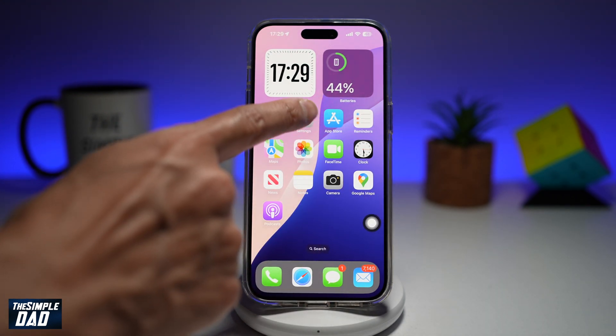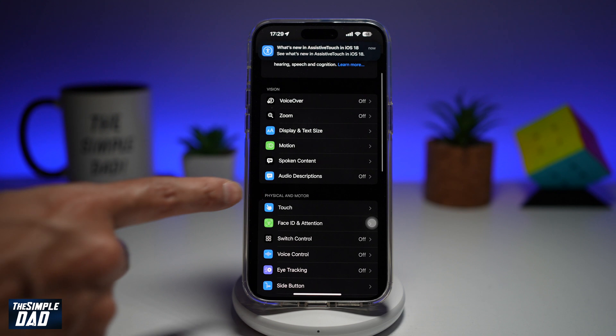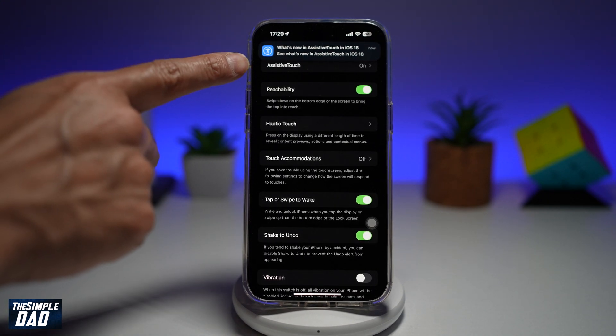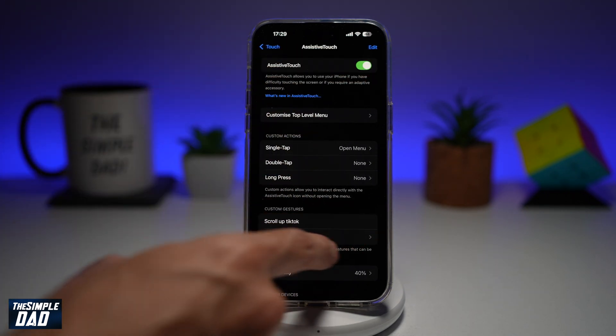First you want to go ahead and go into Settings. Next you want to scroll down until you see Accessibility. Here you want to go ahead and scroll down until you see Touch. From here you want to go ahead and find Assistive Touch which is at the top. You need to go ahead and toggle the switch to the right hand side and you'll see this white dot appear on screen.